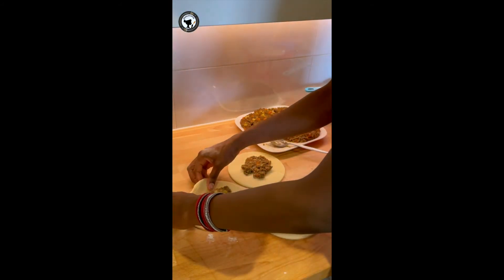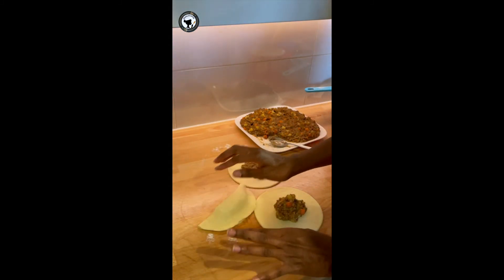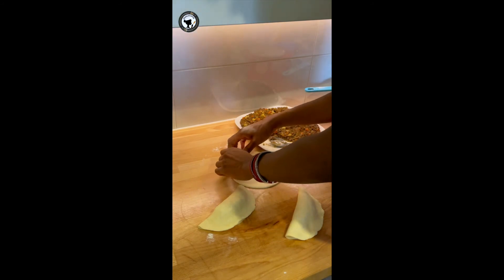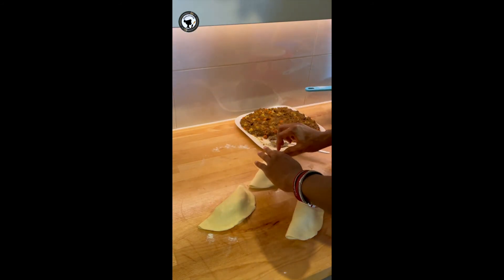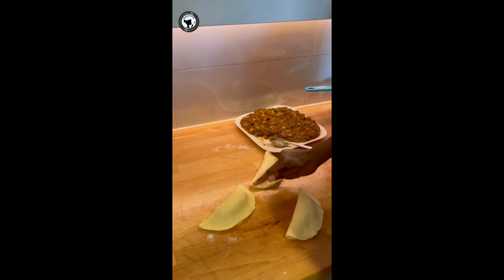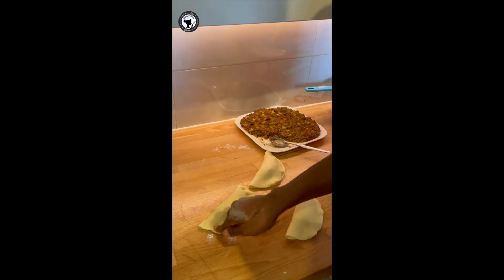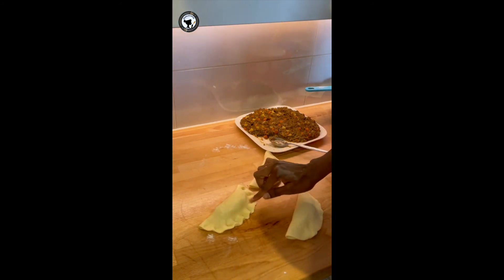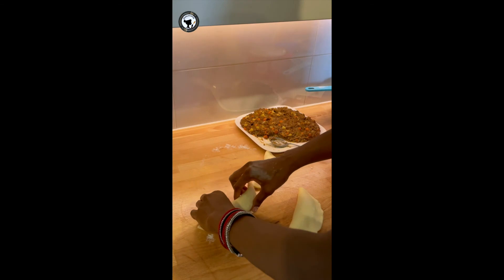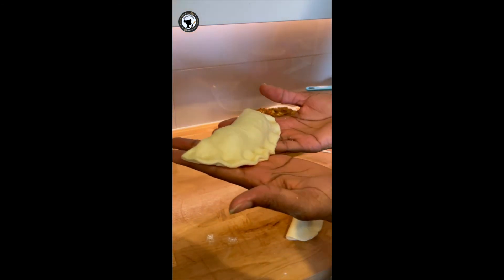I'm going to gently lift one side of the pie and cover it with the other side. To close the pie firmly, I'm using my second finger and just press it like so. You don't need to use a fork — but if you want, you can use a fork. I find this method very easy and comfortable. I'll lift the pie and put it on my baking tray.